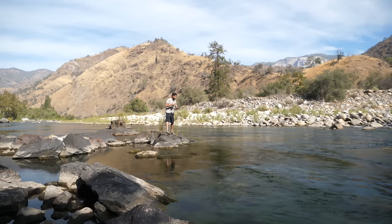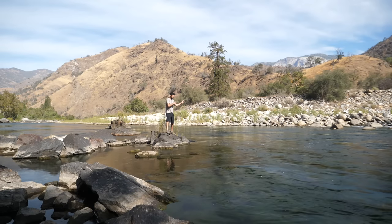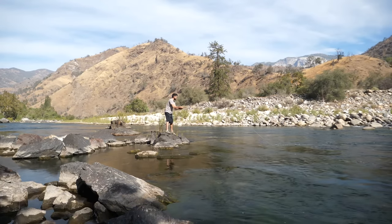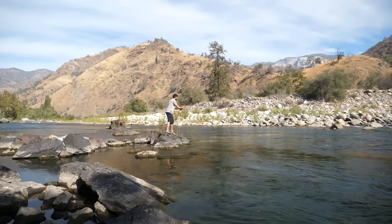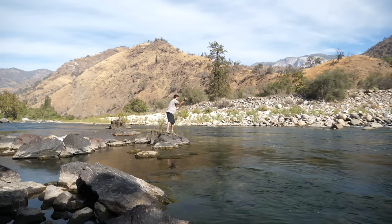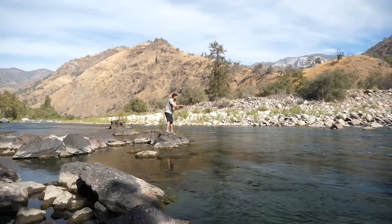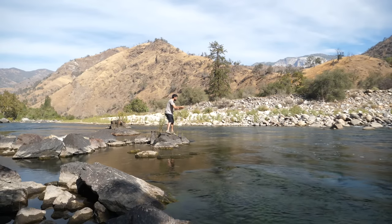Do I feel bad for catching it on an indicator? Absolutely not — so there's your answer. I've got the wind on my back which makes casting a whole lot easier. With that stonefly going down so fast, I'm in the strike zone almost immediately — as soon as that indicator hits the water I know the stonefly has brought the flies down to where I want it.